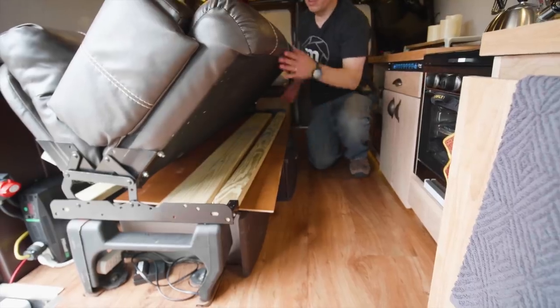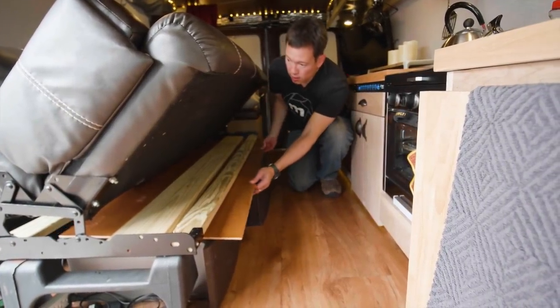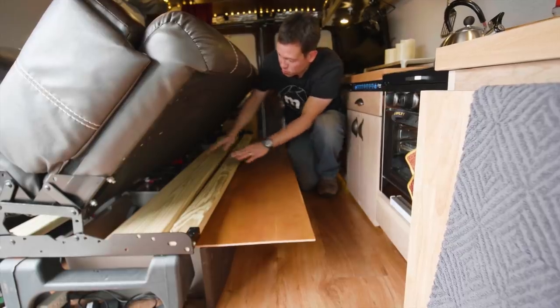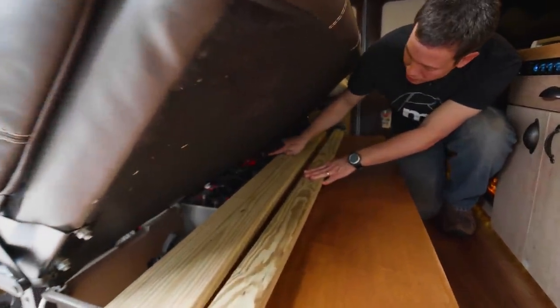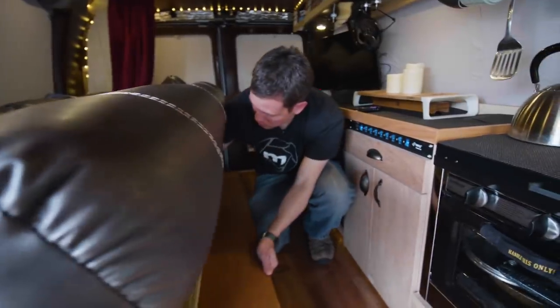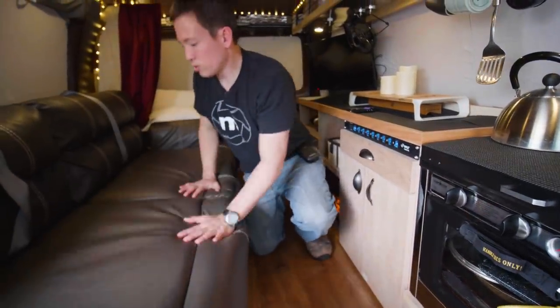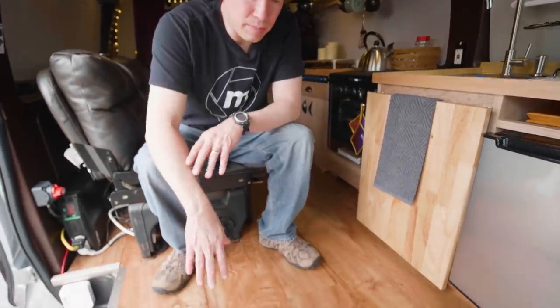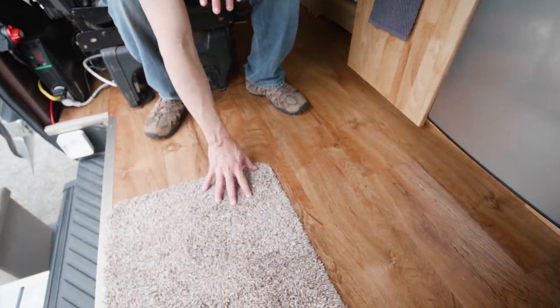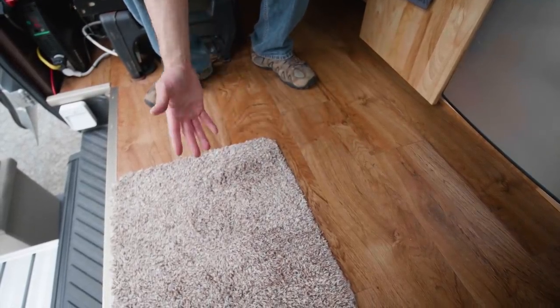Underneath the couch we have three storage bins, and this section houses two AGM batteries — I think they're 100 amp hours each, so that's 200 amp hours of power total. They're all circuit-breaker protected and fused. That should give us power for a nice amount of time even without shore power. On the floor we have a super-absorbent low-profile mat for our little dog and for keeping things clean.